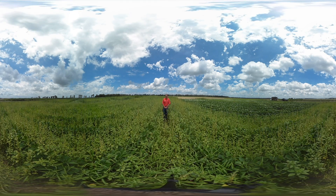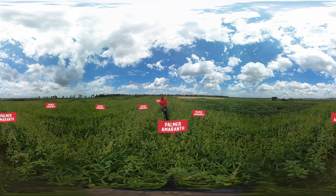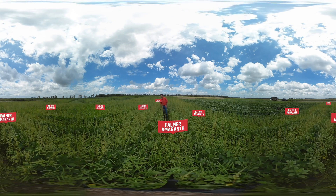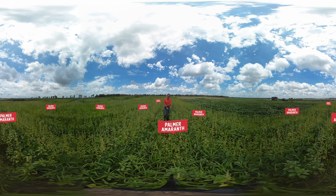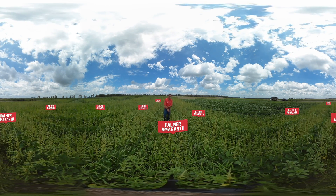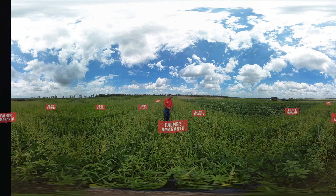This is an untreated check that shows how prolific Palmer amaranth can be. Palmer amaranth is closely related to common waterhemp, which is more dominant in the northern soybean production region. Both common waterhemp and Palmer amaranth are very competitive with the soybean crop in terms of competing for light, moisture, and nutrients. This weed also makes it very difficult to harvest the crop.